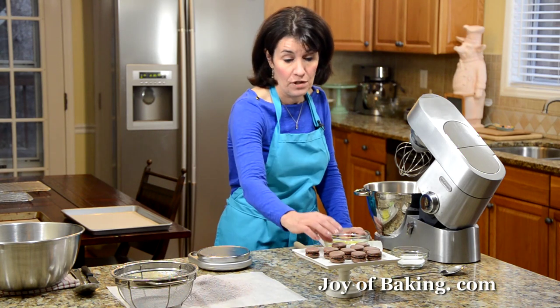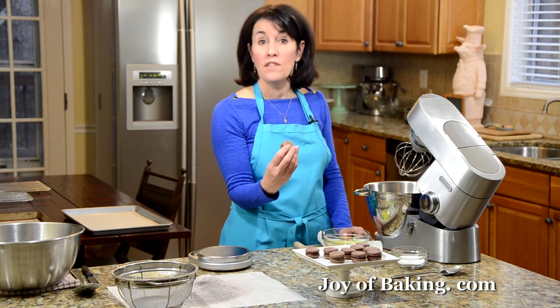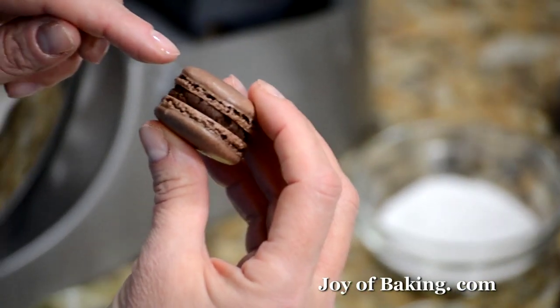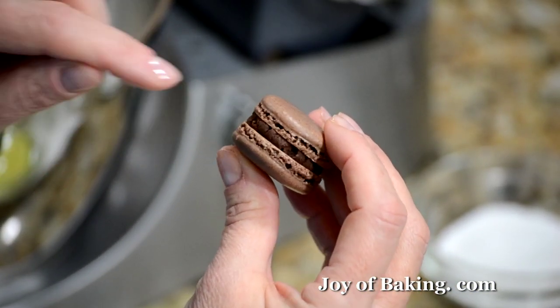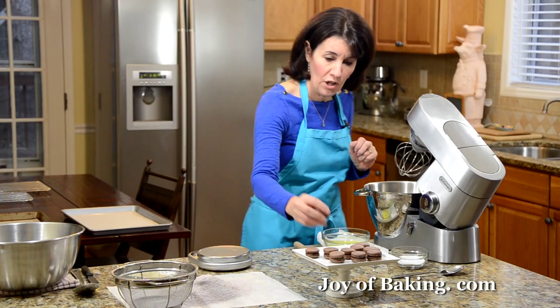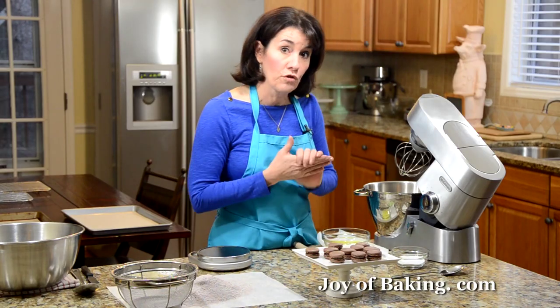Hi, I'm Stephanie Jaworski of joybaking.com. Today we're going to make chocolate macarons. As you can see here, this is a sandwich cookie. It takes two chocolate almond meringue cookies and sandwiches them together with a chocolate ganache. We're going to start this recipe by making the meringue cookies.